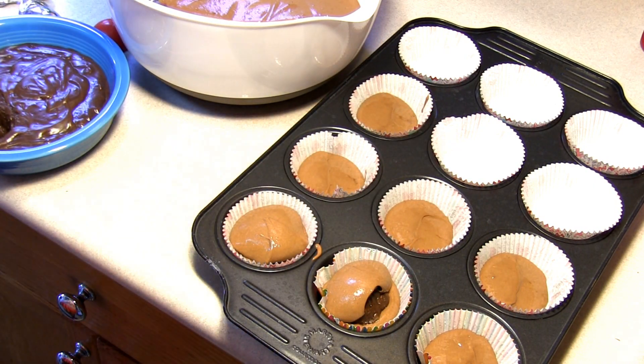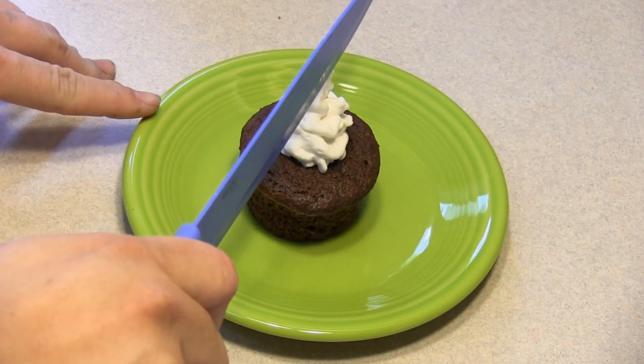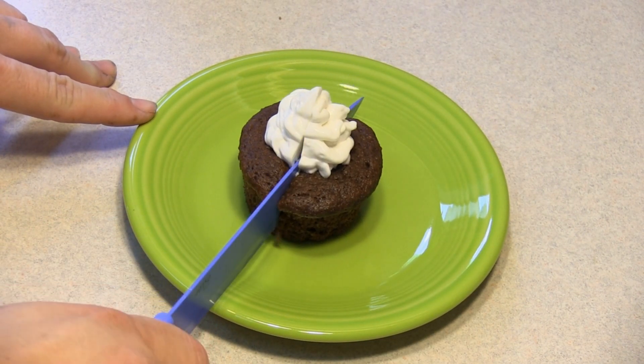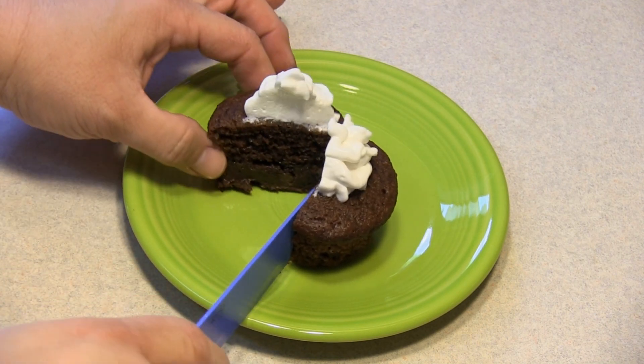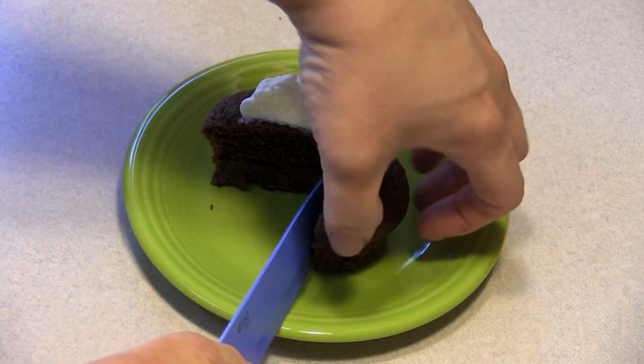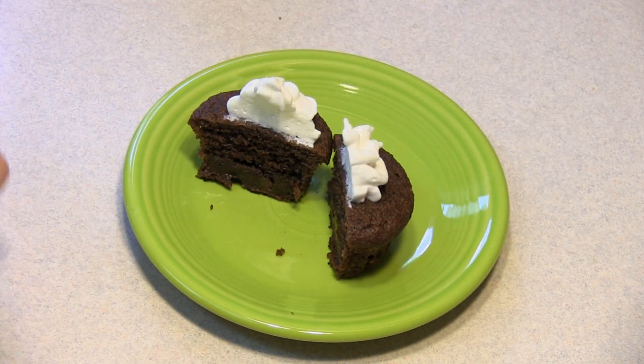Then I am going to stick this into our preheated 350 degree oven for 17 to 22 minutes. Top it off with a little bit of whipped cream, cut it in half — see, there are little truffles down there, kind of spread out in the bottom. There you go: double chocolate truffle cupcakes. Enjoy!